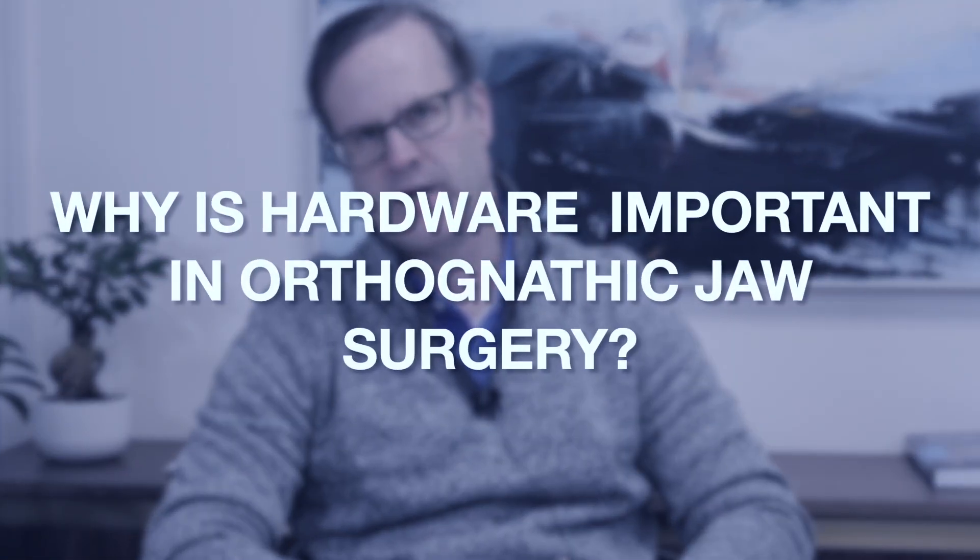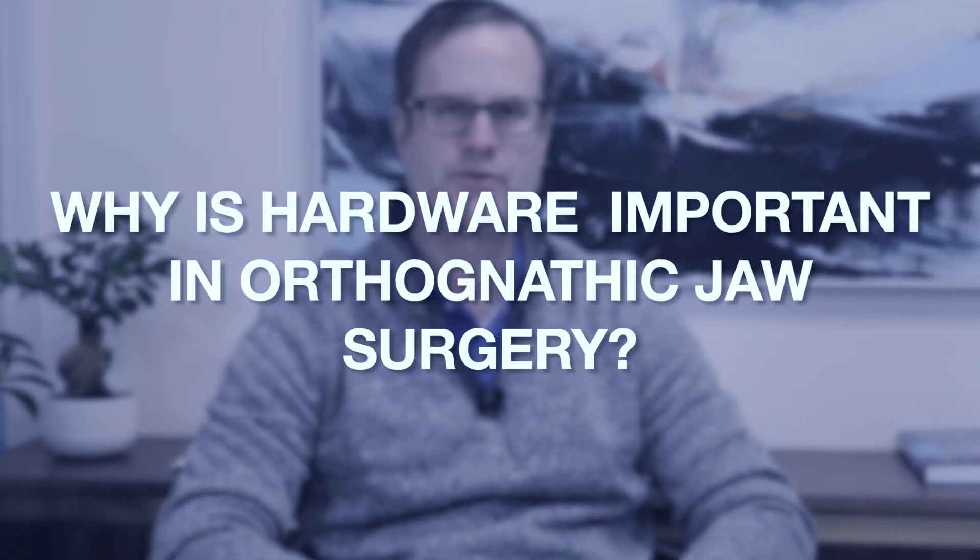Hey there, this is Derek Steinbacher, Dr. Steinbacher, and today I want to talk to you about hardware in orthognathic jaw surgery.